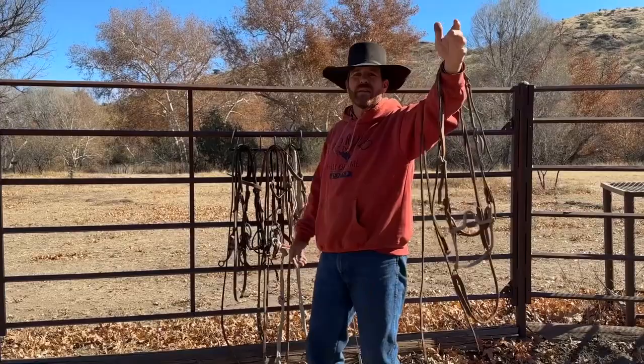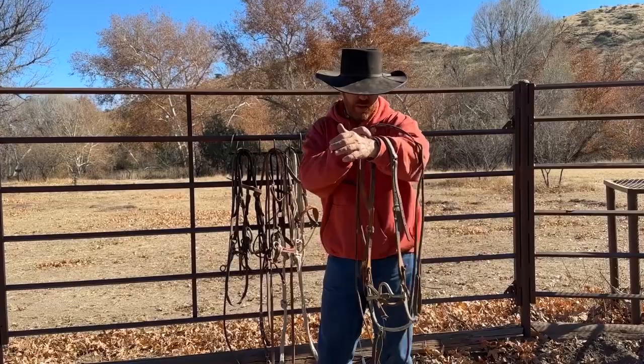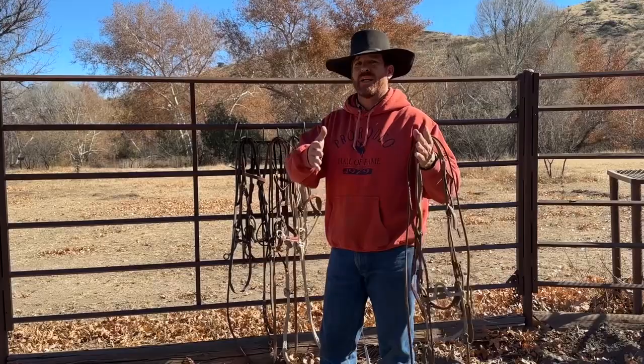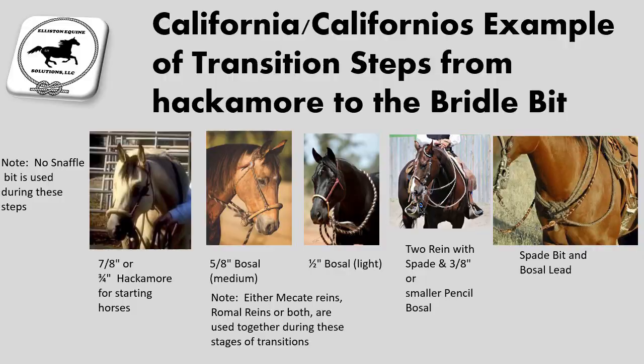That is the final stage of the cow puncher. I just want to give the broad stroke spectrum of the transitions — A, B, C, D, to E — the different transitions you're going to go through. I hope that answers questions in a broad stroke on the transitions of the cow puncher way of training a horse. Next, we're going to talk about the buckaroo and California tradition way of transitioning through a horse.